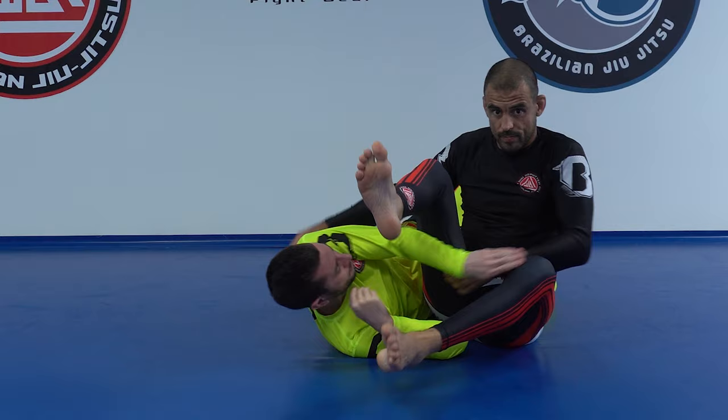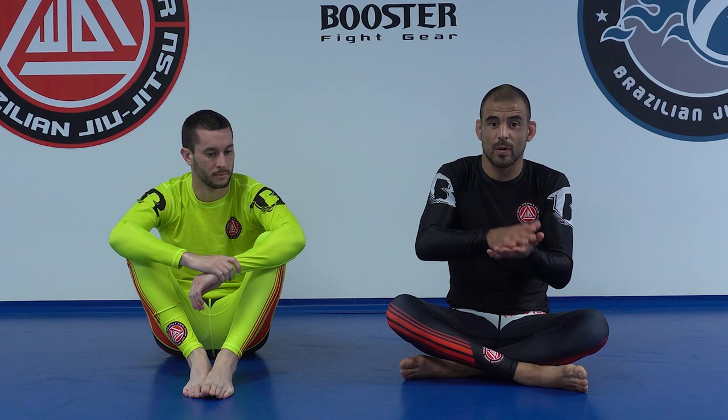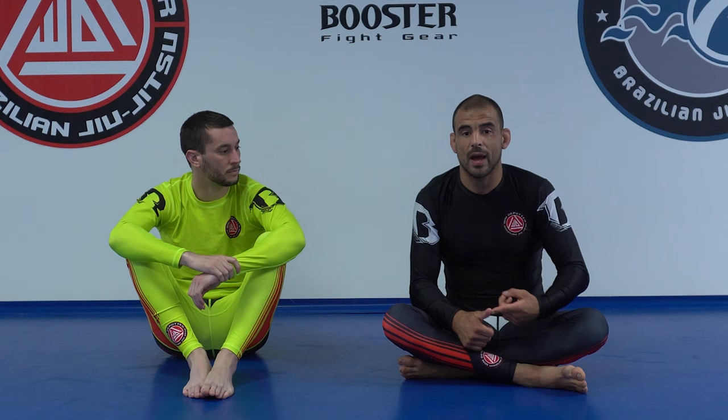This is my version of the armbar from mount. If you have any questions, feel free to ask. Be sure to check out the full mount series so far — it actually started with half guard, where we did the mermaid sweep first, then on top we crawled slowly up to the high mount where we have the triangle, the arm triangle, and now the triangle variation and the armbar variation.